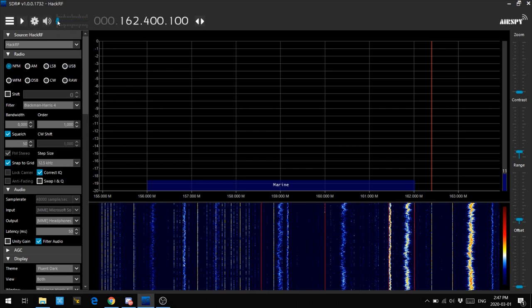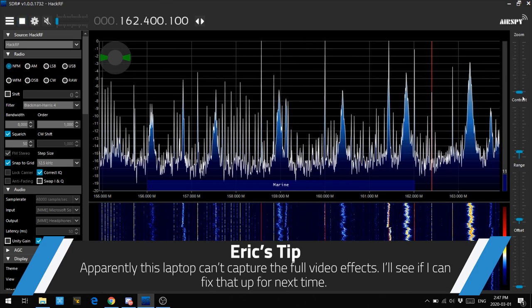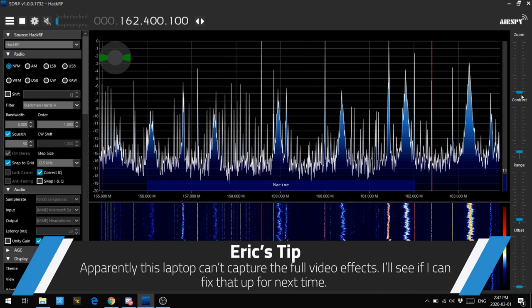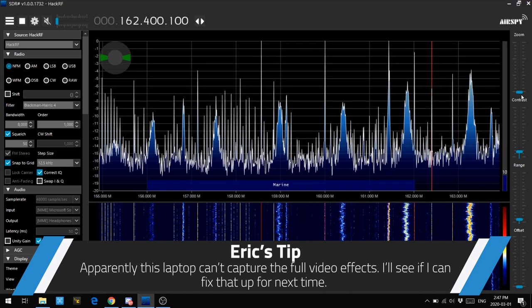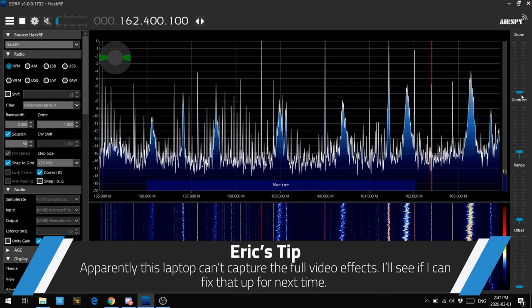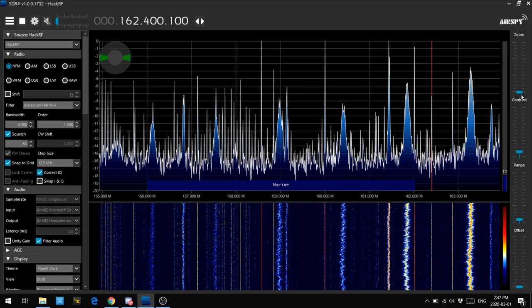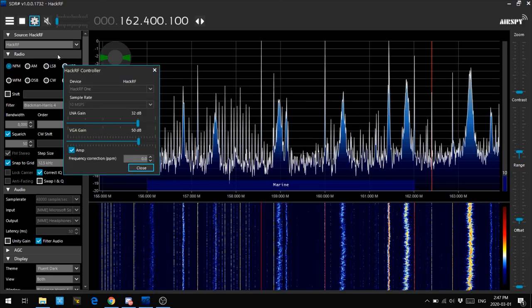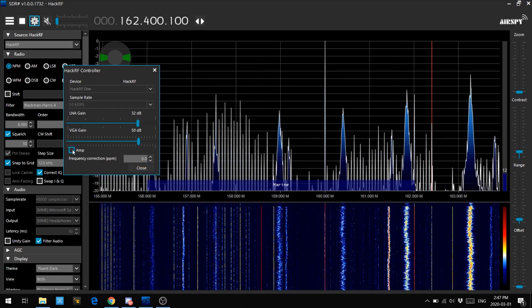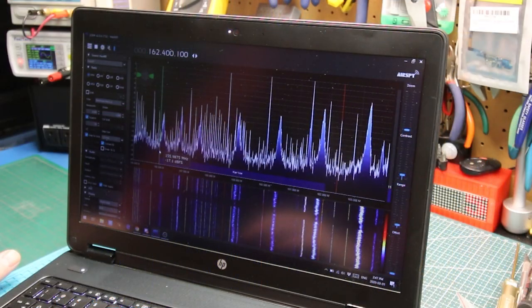If we hit volume to zero and hit play — we're getting signal from the HackRF, which is pretty darn awesome. There's all kinds of noise coming from my shop and other sources, so it's a really bad environment to test in. I've got the amp turned on in the settings and that seems to work. If you kill it, the signal goes right down. SDR-Sharp seems to be doing a pretty good job.